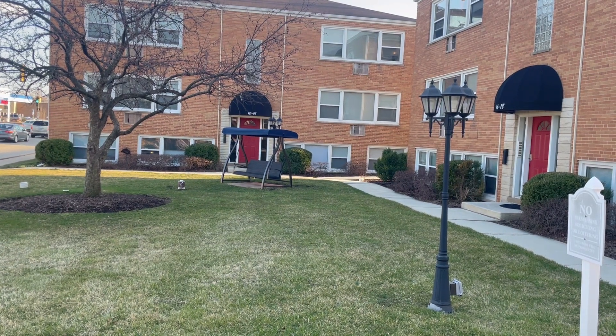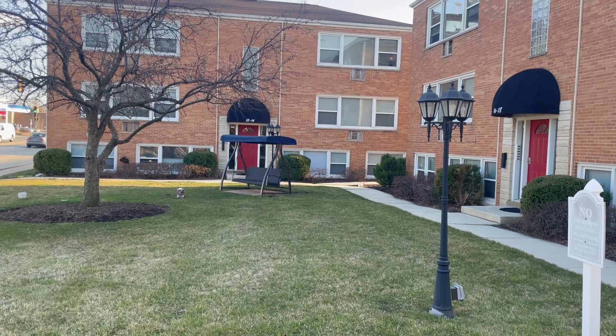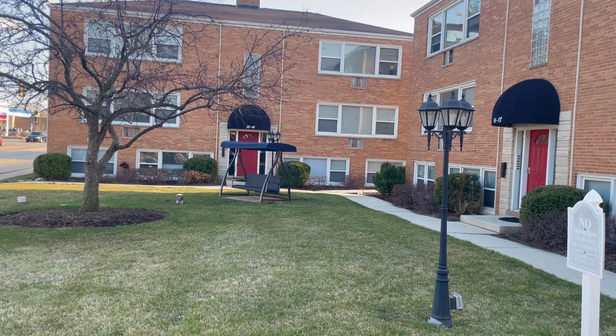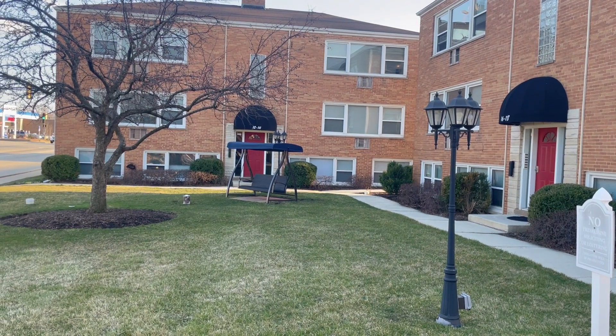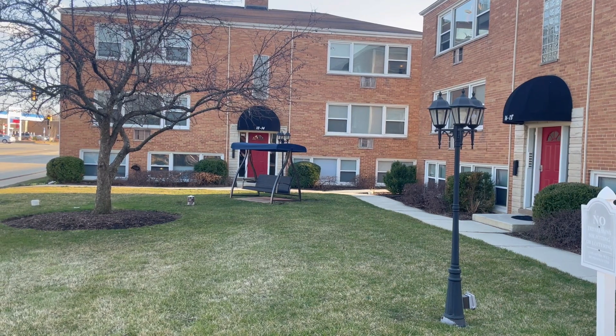Hello everybody, today I have a work order at this property. The apartments in the garden apartments have no heat, so we're gonna find out why. Come with me.